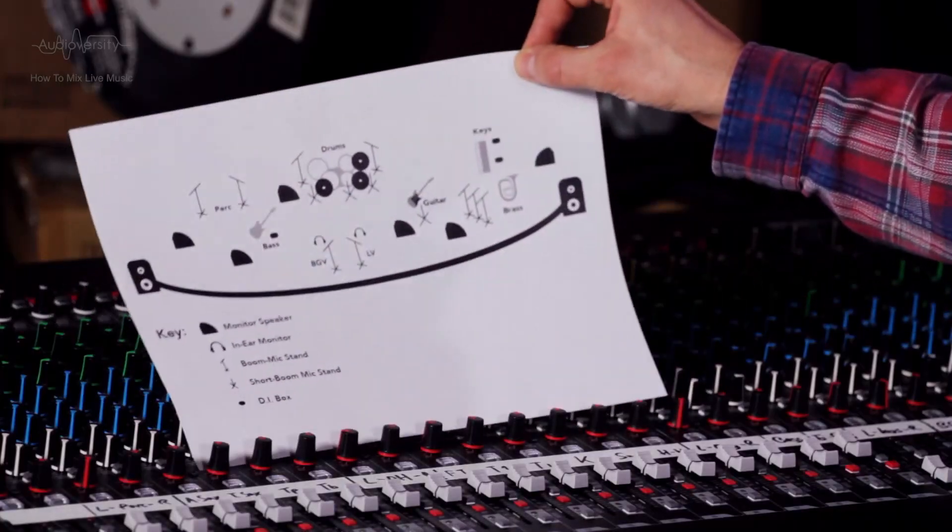How To Mix Live Music. Before we arrive at a venue, we should do some planning. Find out which instruments and singers are in the band. Make a stage plot and a channel list for the mixer. Select which microphones and monitor speakers to use.